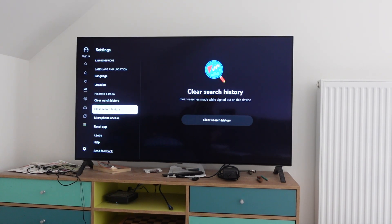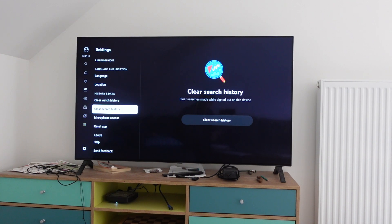And the same thing if we want to delete all of the searches we've made on YouTube — we're just going to scroll down to Clear Search History, scroll over to the right, click on Clear Search History, and it will delete everything that we have searched for on YouTube. Anyway, hope this video helped you. Thanks a lot for watching, have a great day!